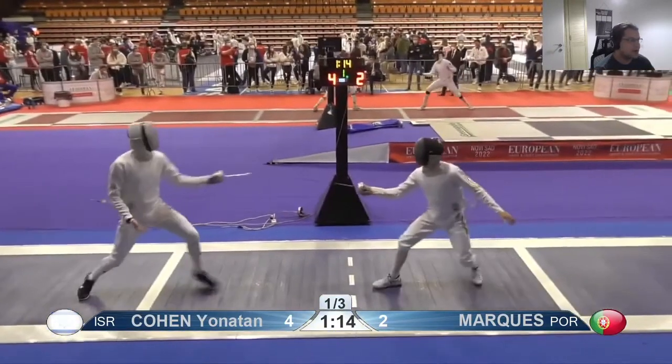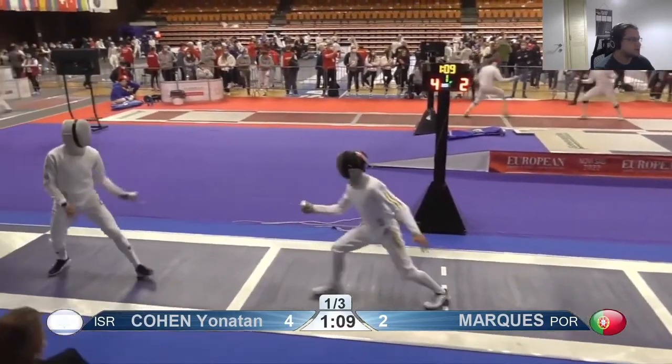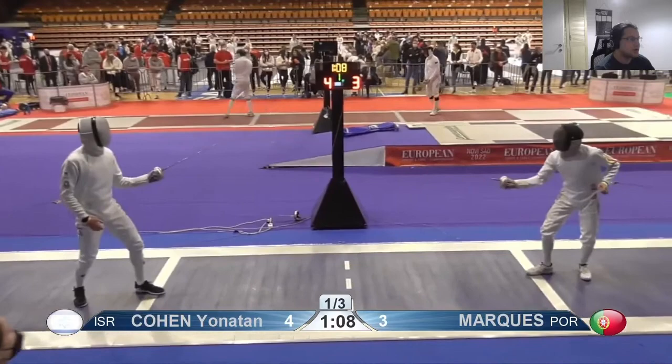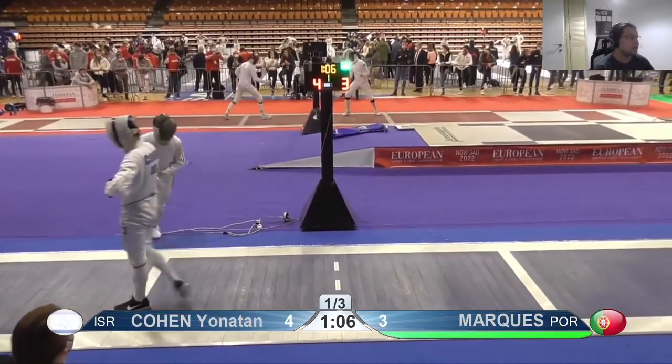There are opportunities there that you're missing — like that one — because you're not ready to attack. One step of his is like two of yours, but that's good. Oh, that was a really nice attack!